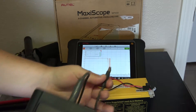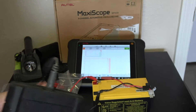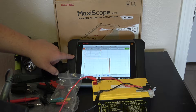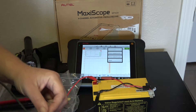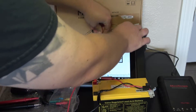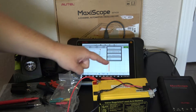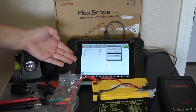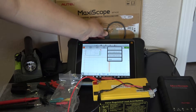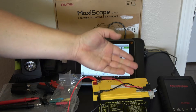There is another downfall: when you purchase the scope, you do have to update the firmware. If you're using the scope primarily with the scan tool, as long as you have an active subscription, you can update the firmware directly onto the scan tool using their app. However, if your subscription expires as mine did, you will have to connect this directly to a PC, go on Autel's website, download the scope software, and then update the scope that way.